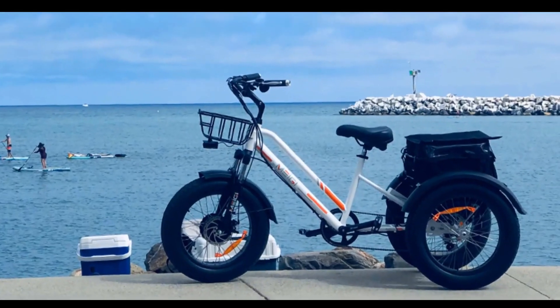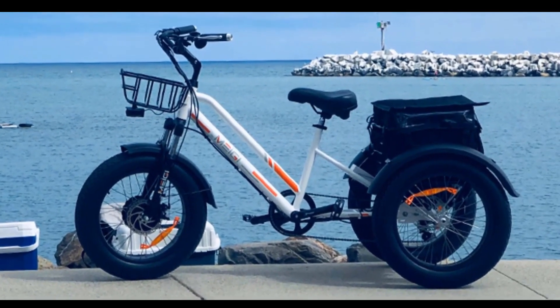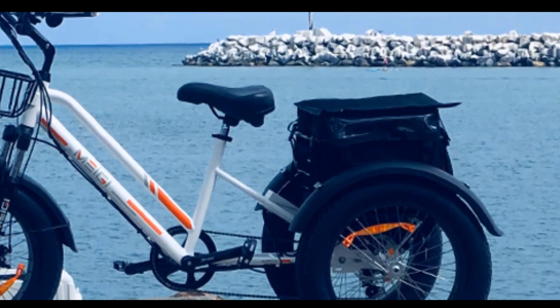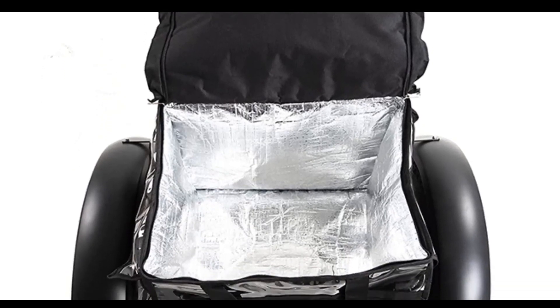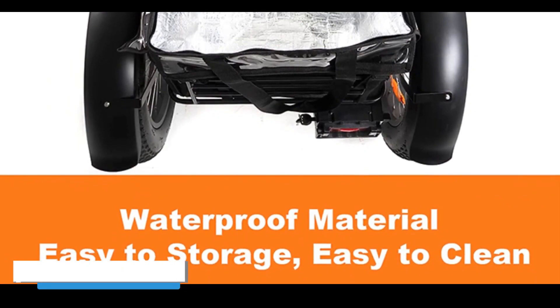The adjustable seat and suspension fork can help make your ride more comfortable. The full-size storage basket conveniently holds two grocery bags worth of goods for your daily shopping errands. With the large 58L storage space and an included waterproof bag, this electric trike is guaranteed to be your perfect companion.